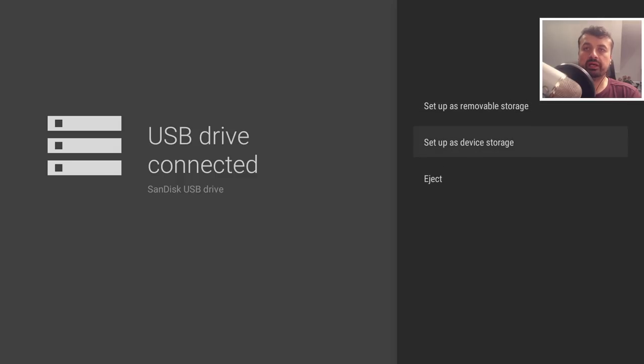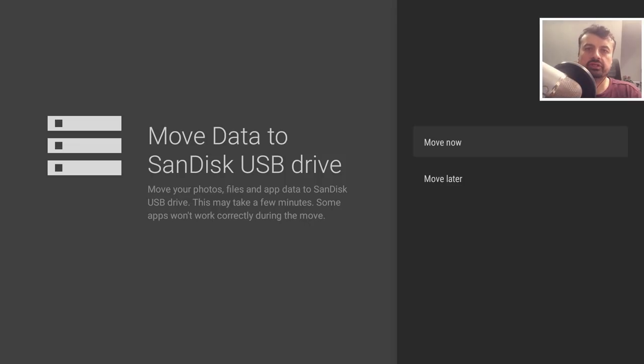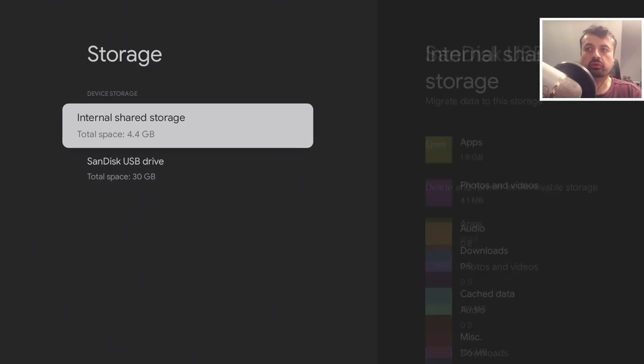We get the option to 'Set up as device storage,' which lets you install applications to the drive and move apps previously on internal storage over to it. Because the drive will be encrypted in a secure format, it can only be used on the device where it was formatted. Click Format, and then you'll see a message asking whether to move your current files and app data — I'll click 'Move later.' Once complete, the drive is configured as internal storage, giving me about 34 gigs total (30 + 4).